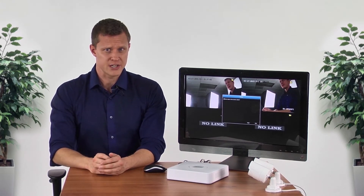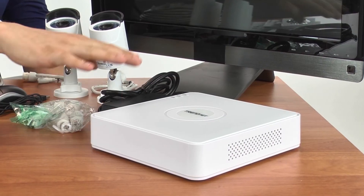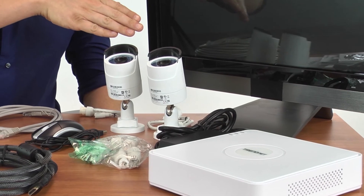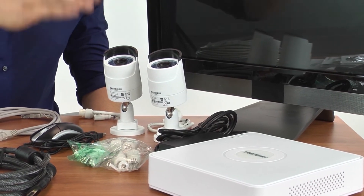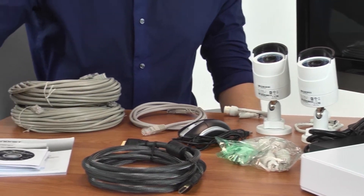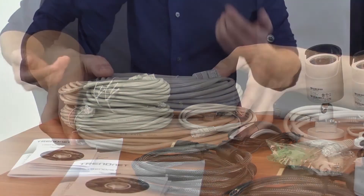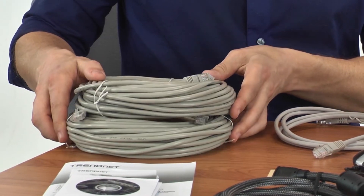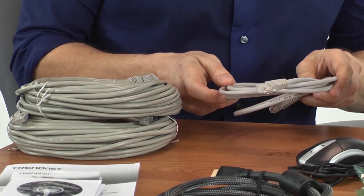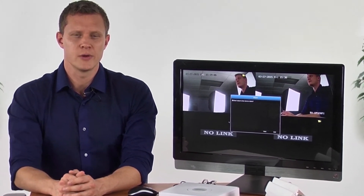To start the installation, you will want the NVR in its desired location. So let's see what's in the box. We have the NVR and its power adapter, two TrendNet TV-IP 320PI cameras, related mounting hardware, a mouse, an HDMI cable, a CD, a quick install guide, and three network cables. The two long cables are for the cameras, and the short one is to connect the NVR to your network. The HDMI display you see here is required, but sold separately.